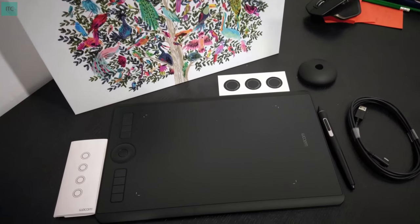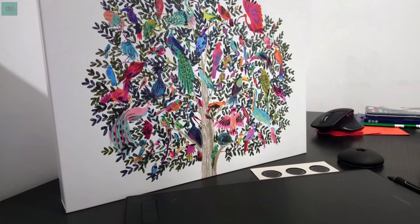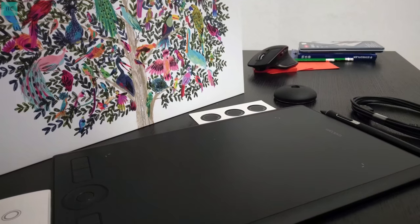That is the USB Type-C port for charging and connecting the tablet to the computer. I'm really impressed with the build quality of this tablet coming from Monodosol. I plan to do a review. I hope you guys enjoyed this one — like this video if you enjoyed and subscribe for more.